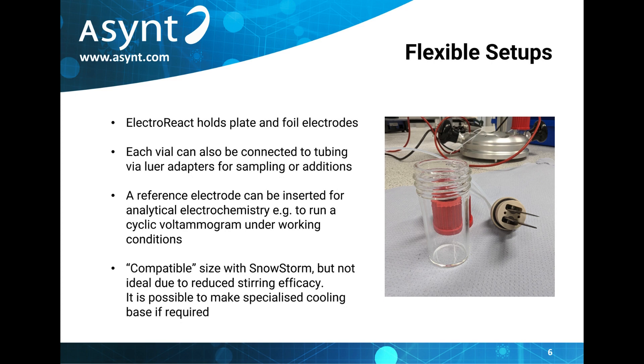As I've mentioned, the ElectroReact was designed with flexibility in mind. As such, it was made to work with any power supply, both foil and plate types of electrodes, and can also be set up for sampling or additions via luer adapters.